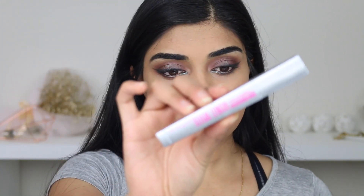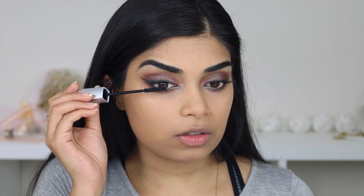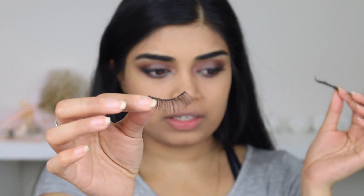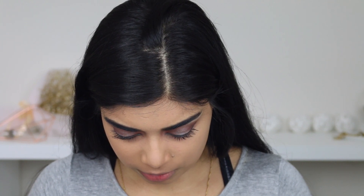I'm going to use the Maybelline brow extensions mascara, and then I'll put false lashes on. I'm just going to use these lashes — I think these are the Morphe 410 lashes. I really need to sort my stuff out and know what each thing is called, because I literally just have a pile of lashes next to me.